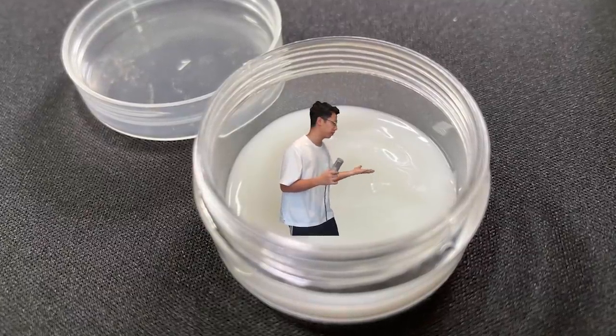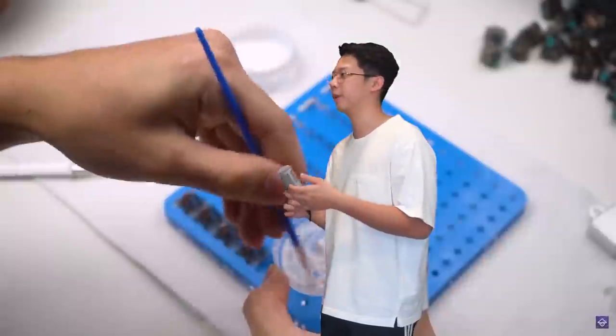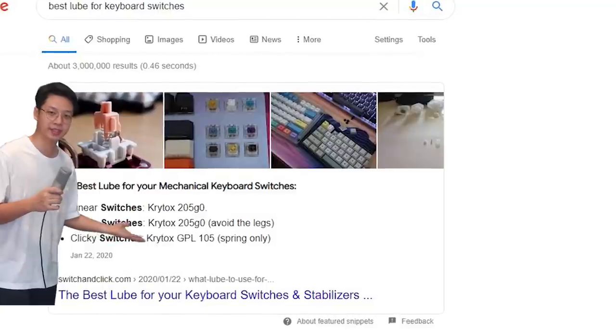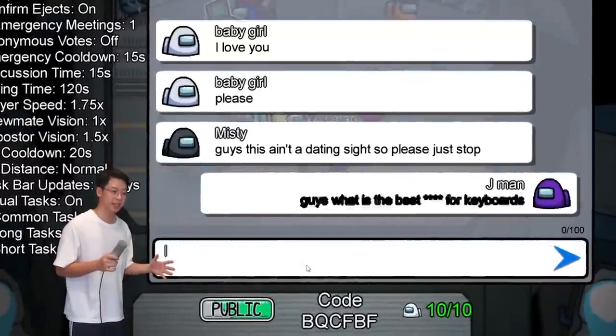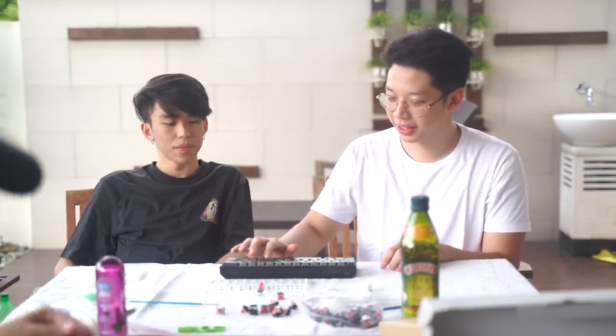Krytox 205 Grade 0 is probably the most well-known lube for keyboards. Click on any custom keyboard build video and you'll probably see them using Krytox 205 Grade 0. Everybody in the community says it's the best, but is it really the best lube? What if there's a better lube but it's just hidden among us? In this video, I'm here with Luis today to try out different things that could be used as lube.